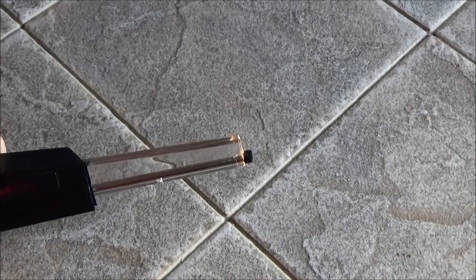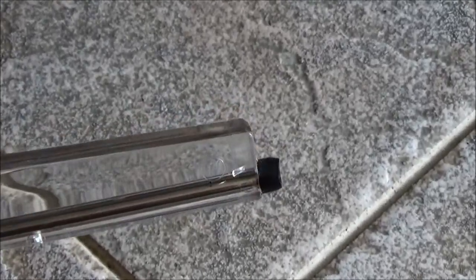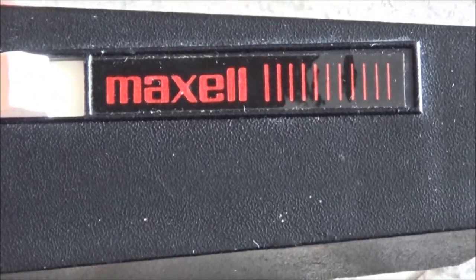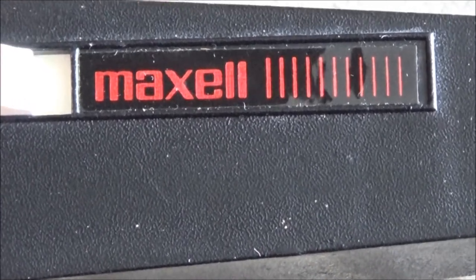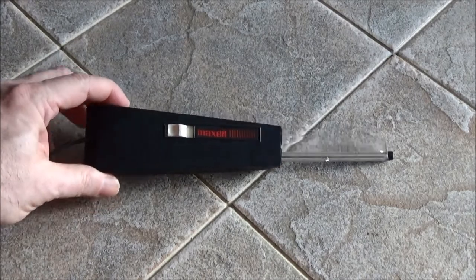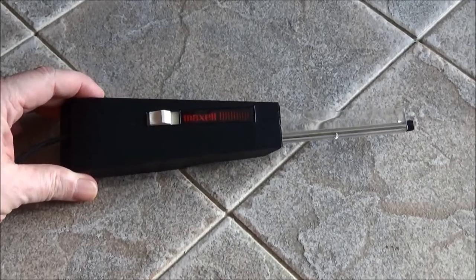We can zoom in on that for you. I don't want to bring it too close to the camera — I don't know what it'll do to it. But there it is — the Maxell 231X tape head demagnetizer, for cassette decks, reel-to-reel decks, even 8-tracks. There's a throwback Thursday for you! Thanks for coming by and leaving a comment. We'll see you again real soon on another video.